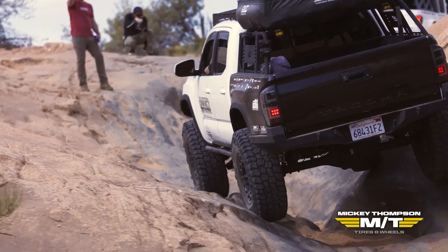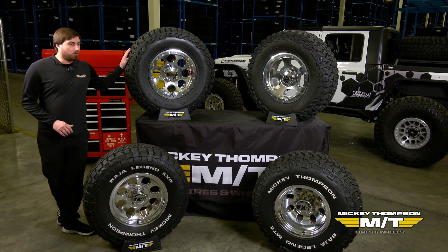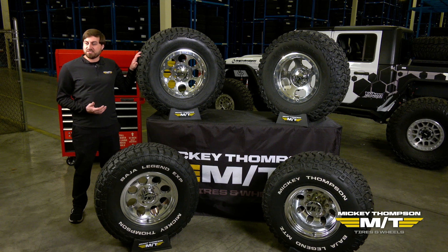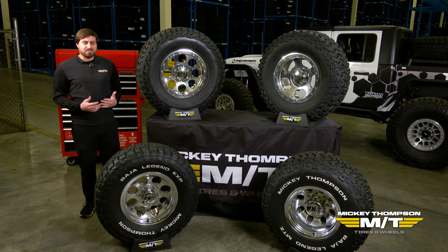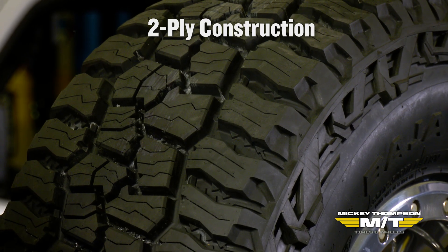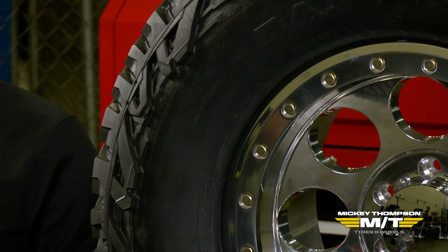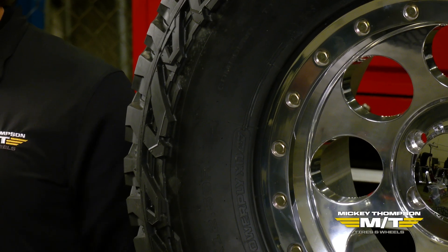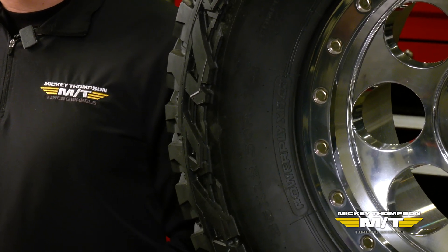First I'm going to start with our Baja Boss AT. With the Baja Boss AT, I'll start with our non-light truck sizes. We offer a couple of metric sizes, and these actually feature our premium radial construction. This is a standard two-ply construction that delivers the best ride we can offer. It's a non-light truck construction, primarily designed for lighter trucks, small mid-size half-ton trucks, SUVs, and Jeeps.